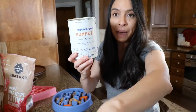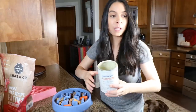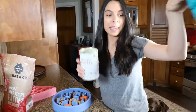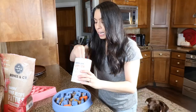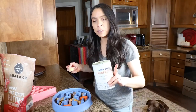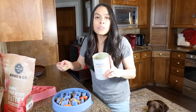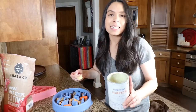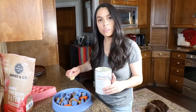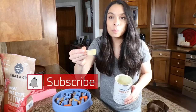Now let's add some of my Native Pet organic pumpkin powder. You can see what it looks like here. Stay tuned because I will be showing a really cool DIY treat recipe you can make with this pumpkin powder. I like to add this on my dogs' bowls anytime we are going between traveling places. Right now I'm at my mom's house visiting, which means there's a little added stress, anxiety, and excitement, which in some dogs can cause some GI upset.